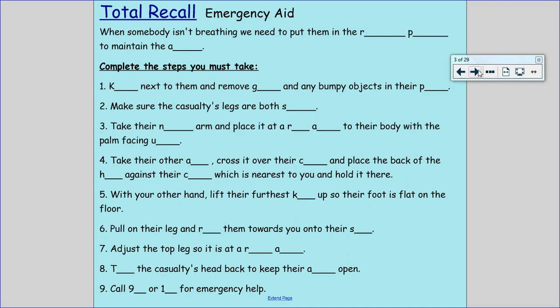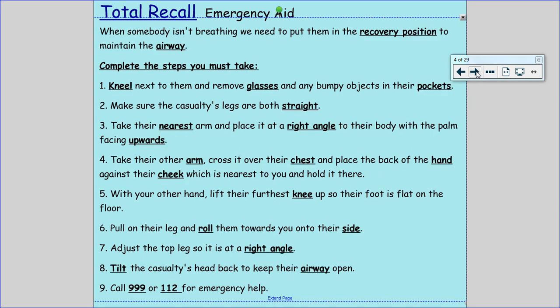Let's have a look at the answers then. When somebody isn't breathing we need to put them in the recovery position to maintain the airway. Your first step is to kneel next to them and remove glasses and any bumpy objects in their pockets. Make sure the casualty's legs are both straight. Take their nearest arm and place it at a right angle to their body with the palm facing upwards. Take their other arm, cross it over their chest and place the back of the hand against their cheek which is nearest to you and hold it there.